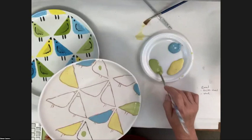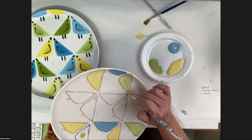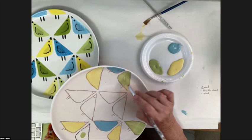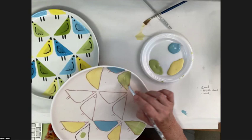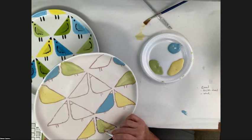Another question: if you're doing it on greenware, after bisque firing you can put a clear glaze on it, fire it, and make it food safe. For dishwasher safe: with earthenware shapes they're really better hand washed — I do put mine in the dishwasher, but best practice is to hand wash because it's about the clay body being porous, not so much the glaze itself.